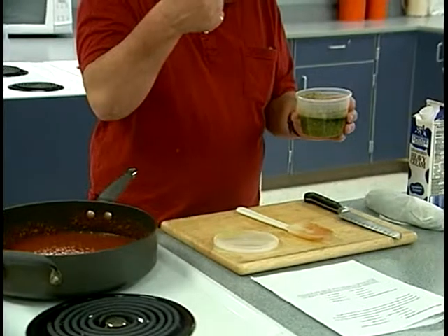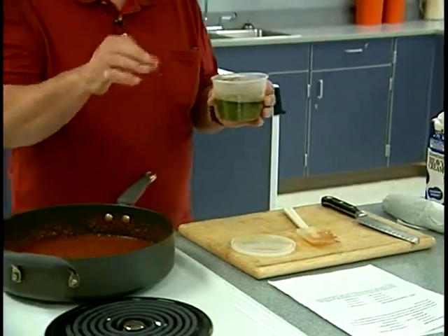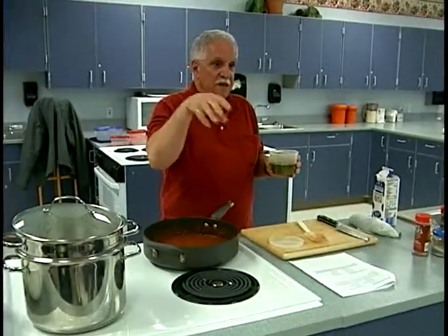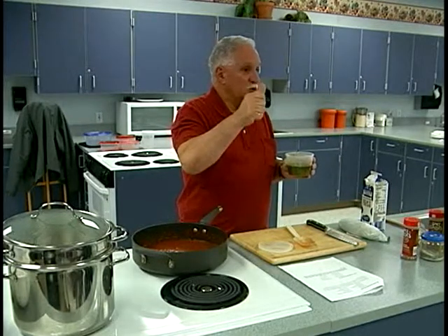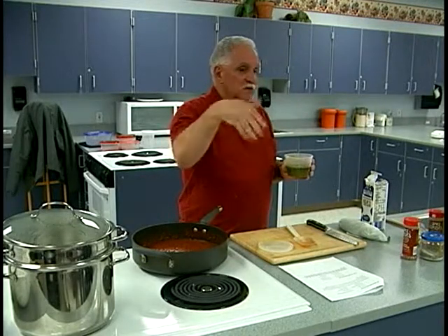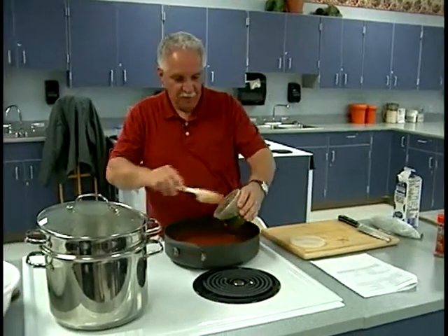Pesto is the easiest thing in the world to make. You just put basil in your food processor — basil, pine nuts (I usually use walnuts), garlic, Parmesan cheese, and olive oil. That's it. And it freezes very well. If you have a lot of basil in your yard in the summer, put it in an ice cube tray and freeze it. When they freeze, take them out, put them in a big plastic baggie in your freezer. When you want to use it, cook your pasta, pop out one little cube — about one serving — put it in the bottom of the bowl, and put your hot pasta right on top. It'll melt, you stir it up, and you're ready for dinner in two minutes. So I'm going to put the pesto right in with the crushed tomatoes and give that a stir.